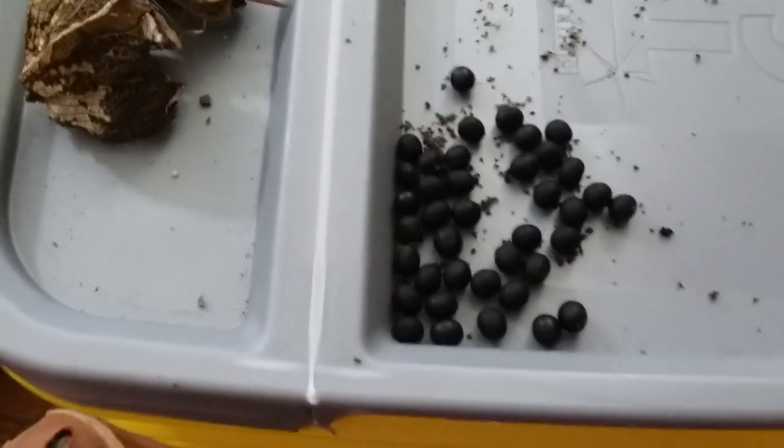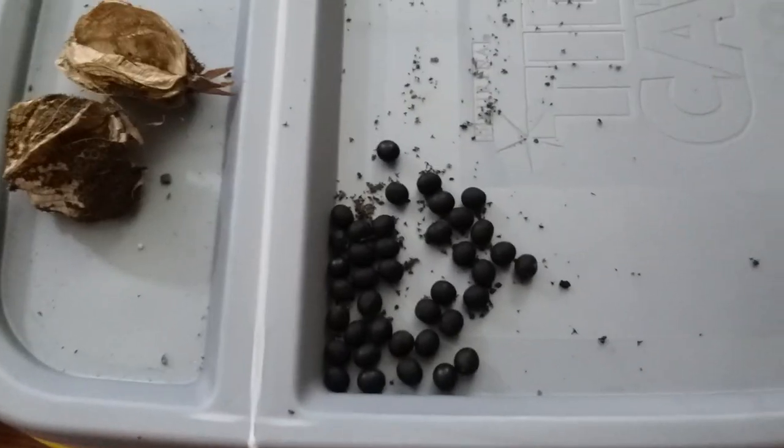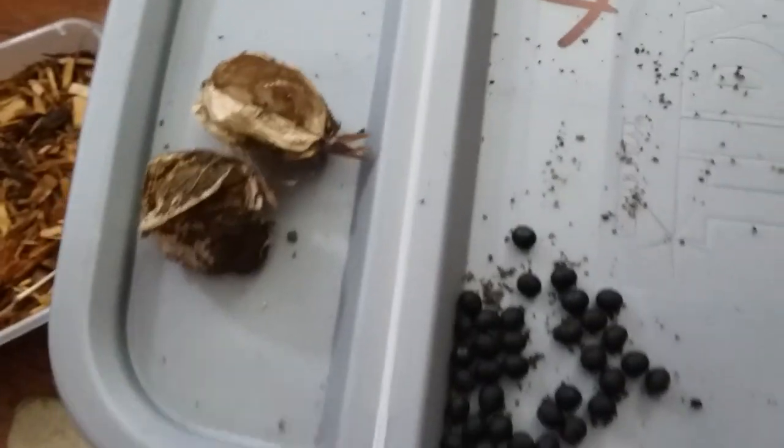That might not be it though. But anyways, these are a lot easier to grow than I thought they would be. It's June 26th now, and on the 11th I started.